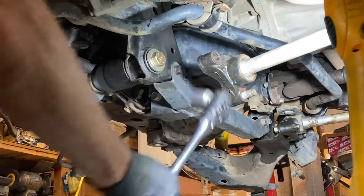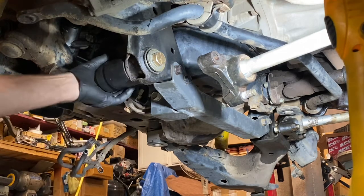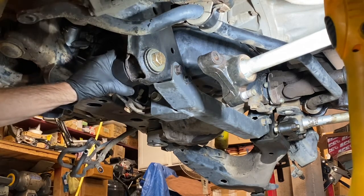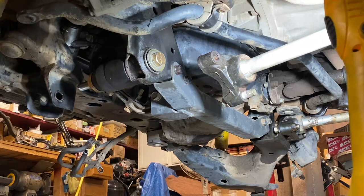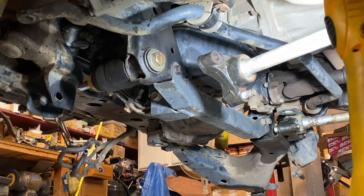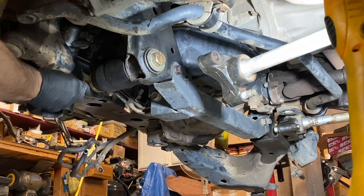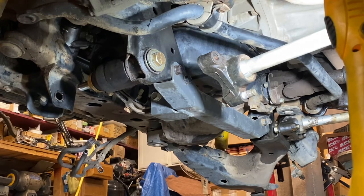I hit the end of my threads there — I thought I might. So I have another washer. I kind of figured I'd need one. I have to take it back off now either way. Let's make it fast. I'm going to put a little mark to find out if I did bottom out. I knew it was going to be close.